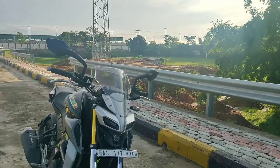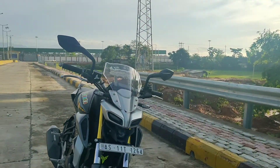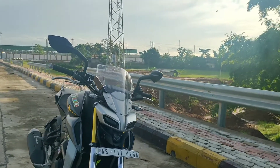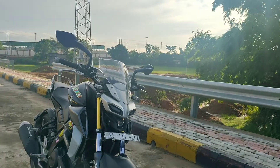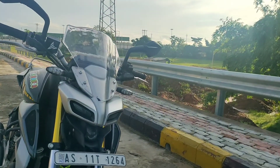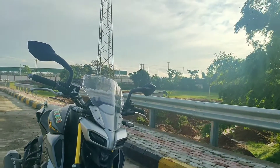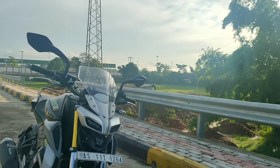It's a transparent windshield. MT-15 is a naked kind of bike, so the front end is purely naked and you have a lot of windblast. Especially on the highway, I guess a windshield is a must for this bike to get a comfortable ride.